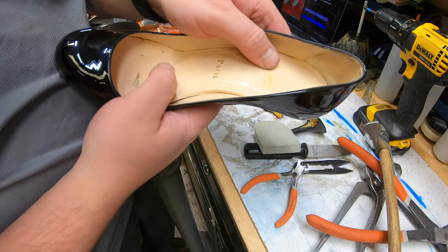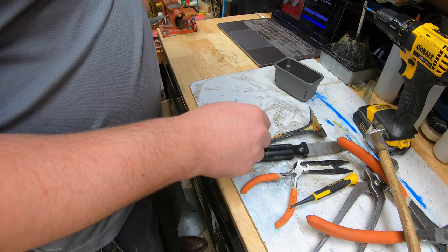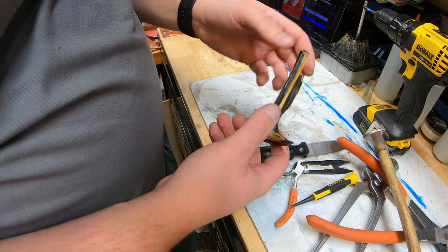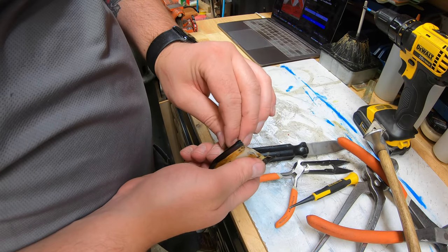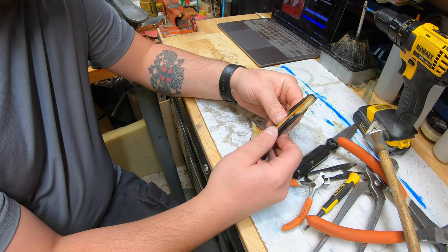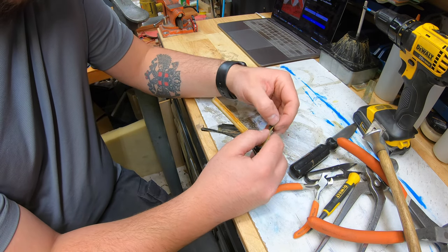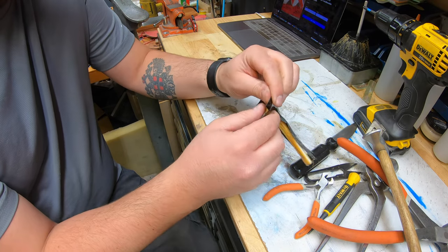Now we can set this shoe aside and close off the insole. I can go ahead and clean up my little area and start working on taking this apart. This thing's peeling right off. Some of these factory glues, it doesn't matter which factory — some of these glues just don't hold up all that well. They start peeling up very easily. This happens a lot from aging. Certain adhesives have a chemical reaction with aging, and it seems like the adhesive used at the manufacturing level does that very frequently. The adhesive that cobblers use doesn't seem to have that chemical reaction with age.